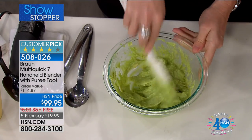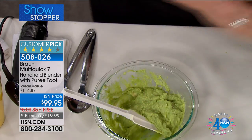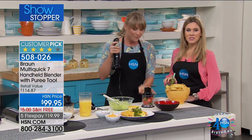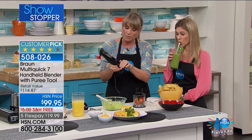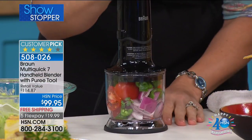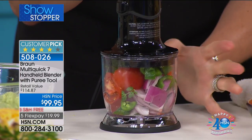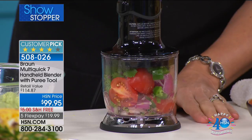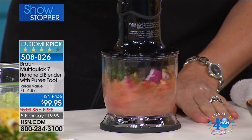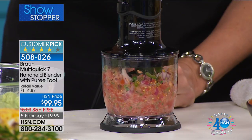Look at how creamy and dreamy that is — that's going to be like table side guacamole. That's the kind of guacamole you pay extra for at really fancy Mexican restaurants. I want to show you my salsa because we made a little dip called guaca salsa. We're moving right from our mashing attachment to our chopper. Inside here I have onion, cilantro, a hot pepper, and tomato. Pulse it first to see how chunky you like your salsa — a lot of people like a chunky salsa. You have complete and utter control because of that smart speed technology.